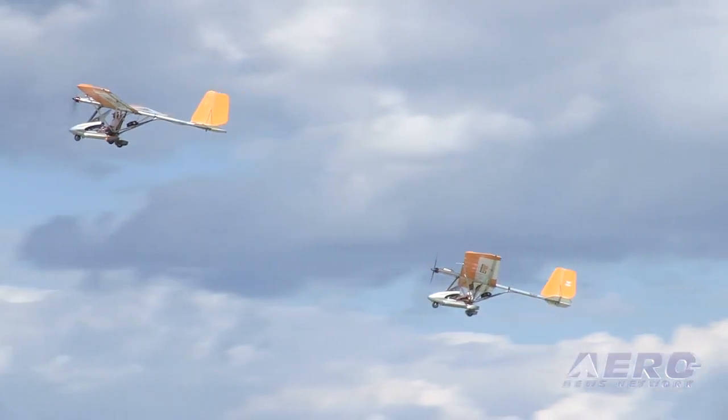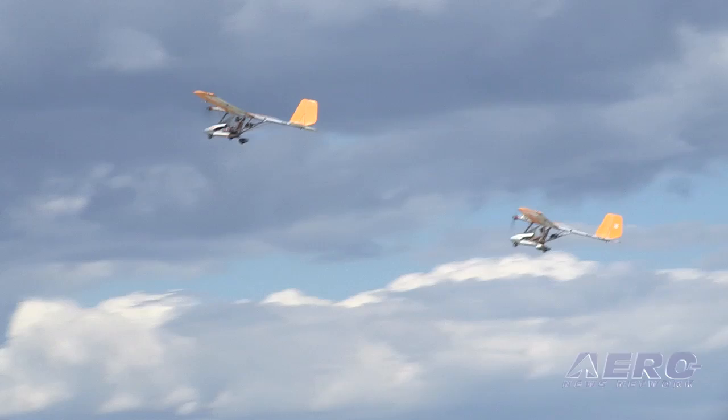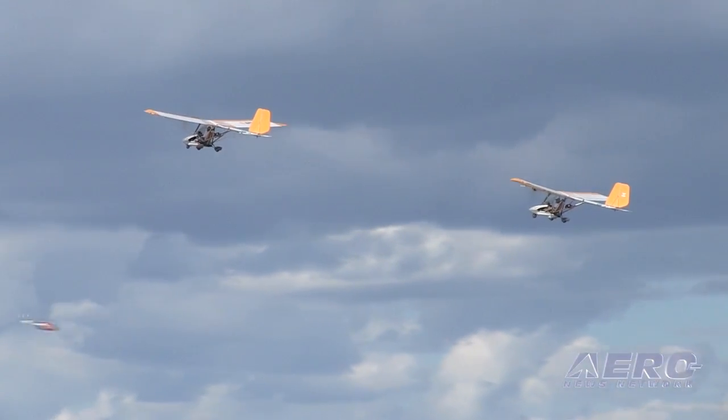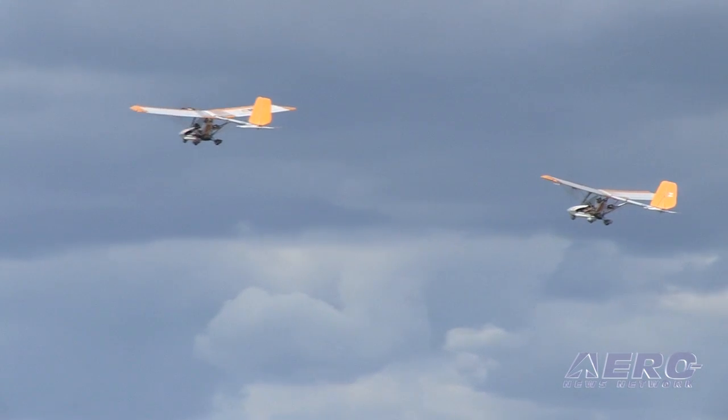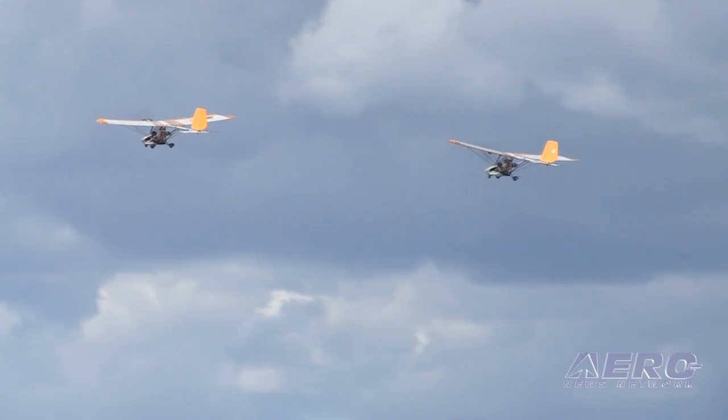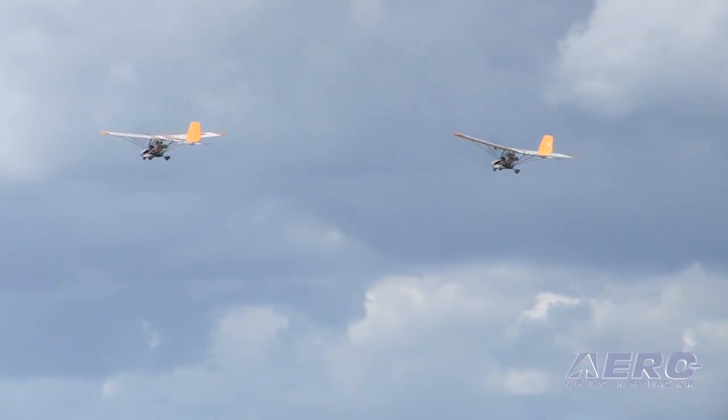It takes some rudder, but we don't have the tail dragger problem in landing, so it's really nice that way. It glides nicely and makes power-off landings real nice. It does all of that like a normal airplane, and yet it's very light — it weighs in at about 400 pounds empty and can hold a 220-pound pilot.